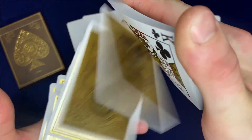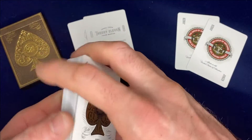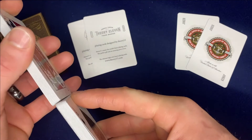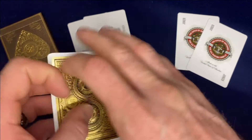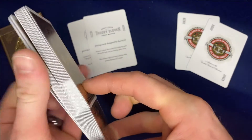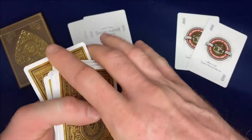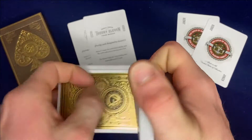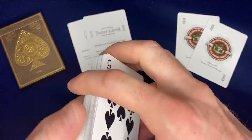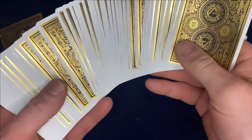Handling — it's Theory 11, it is a little thicker. I'm assuming it's bicycle stock, but I've been known to be wrong. I also tend to faro the wrong way the first time every time. They do handle very well — they spread, they faro, they dribble. A little stiff; I'm sure once they get broken in they feel amazing. I'm going to go four out of five just because they're a little on the stiff side for me.